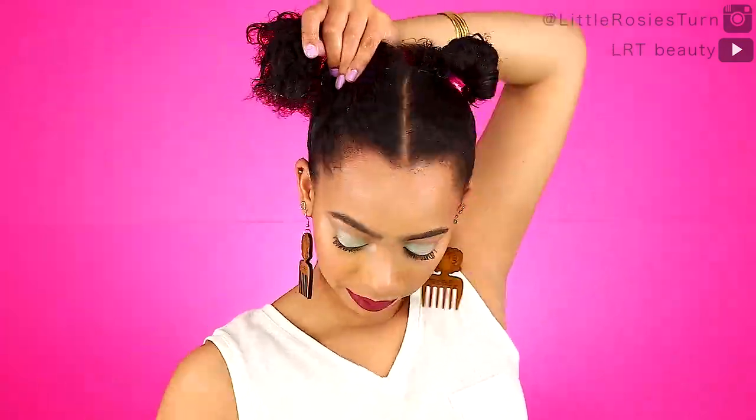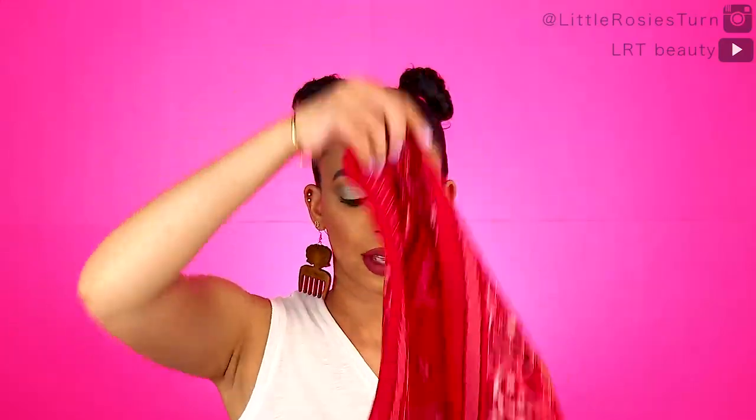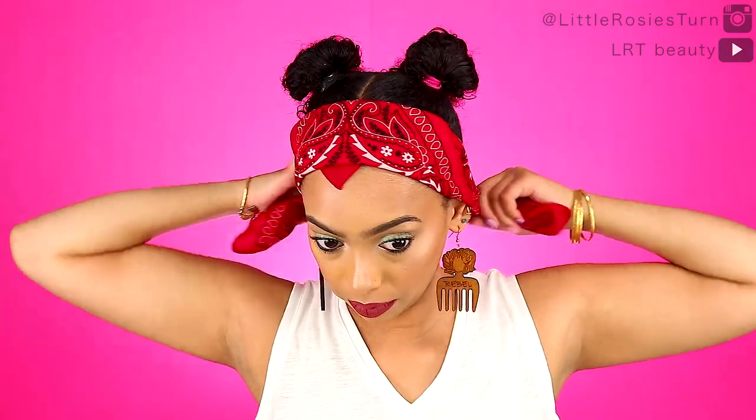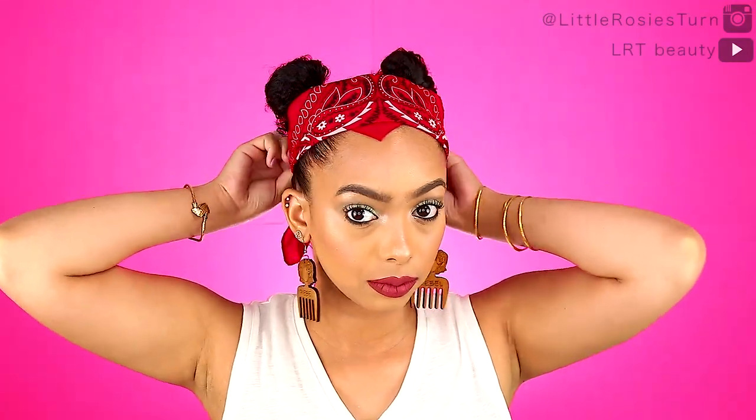To lay down my edges I'm just gonna use my handy-dandy bandana that I had laying around, tie down those edges, let it set for a little while, and then come back once it's dry. Now that it's dry I'm gonna take off the bandana and get into the actual styling part.